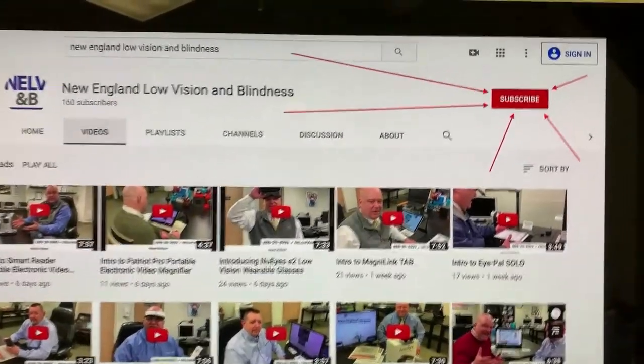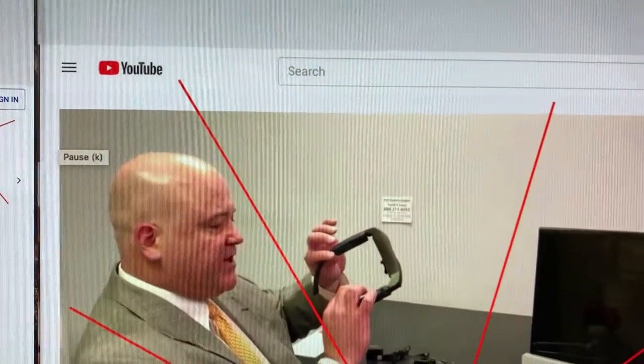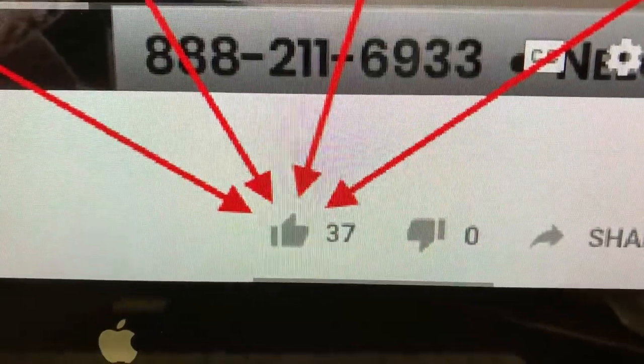Hey guys, very important — would you please help us out and click that subscribe button at the top right-hand corner of your screen? Also, before you go, there's one more button to click: the thumbs up like button. Thank you.